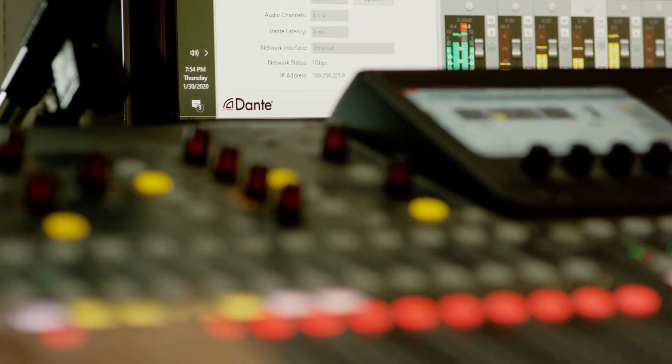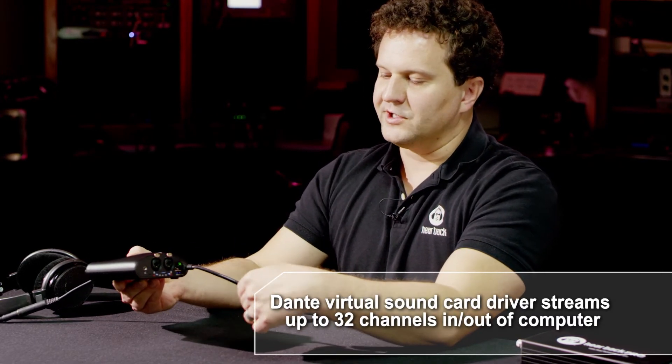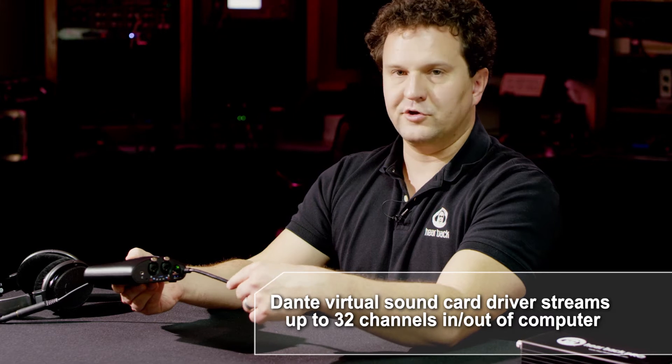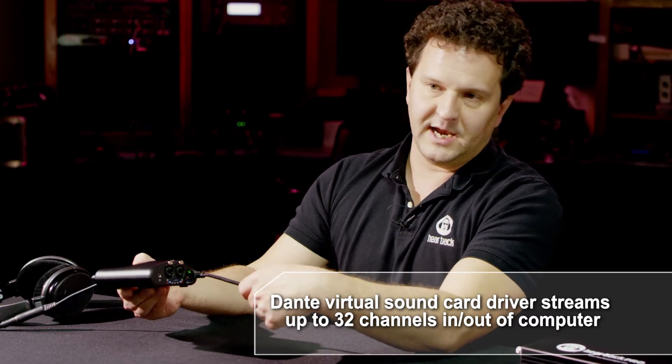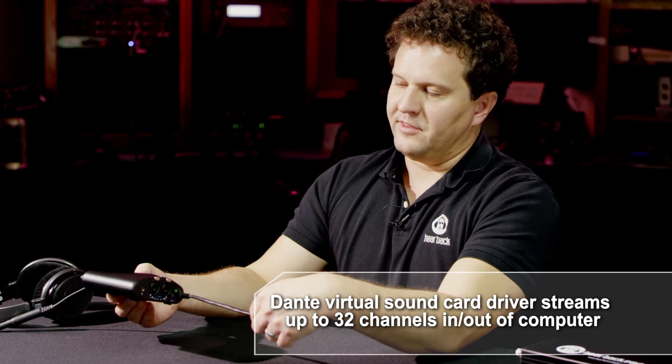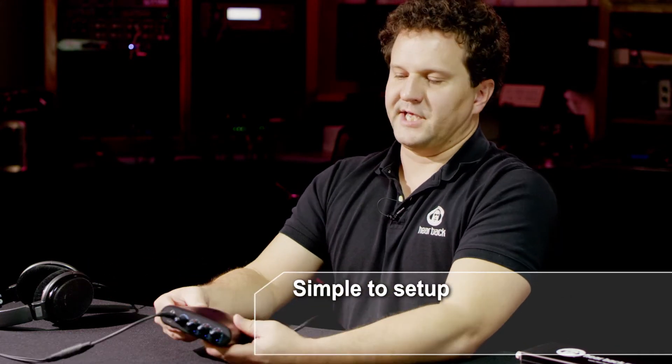Dante has a nifty little sound card driver called the Virtual Sound Card that you can install. It lets you plug an Ethernet cable into your computer and stream up to 32 channels in and out with nothing but that driver — no additional I/O needed. So the matrix mixers are basically your entire recording studio along with your computer. Very simple setup.